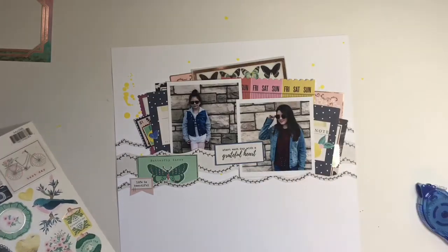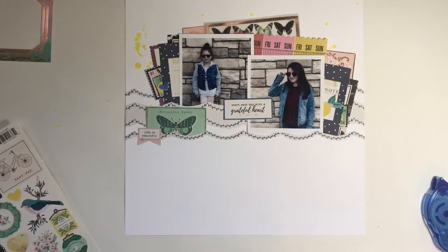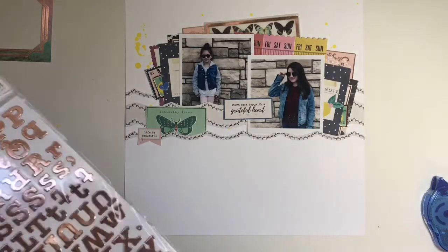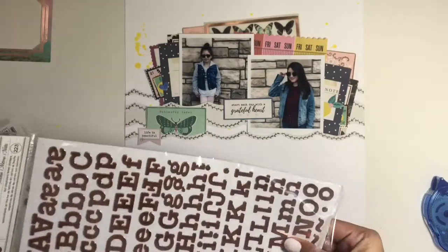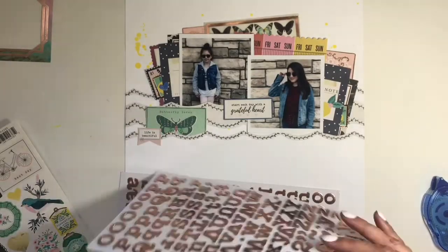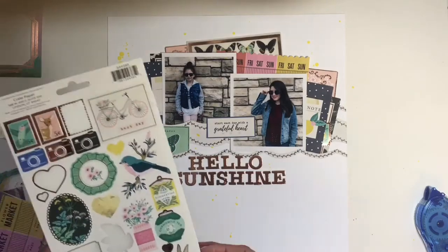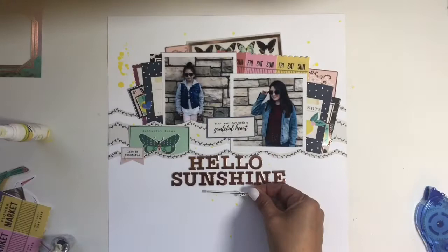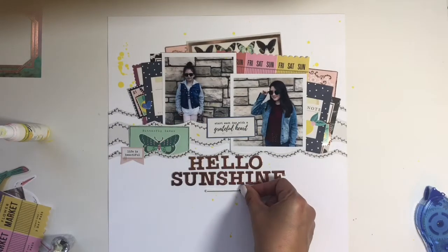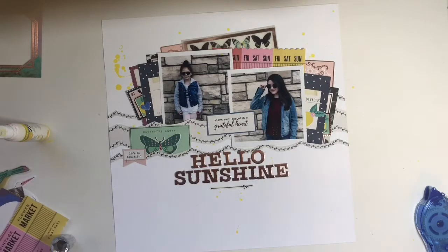I'm going to use the thickers that come with this kit — they are called Memo and they are a little gold foil chipboard sticker. You see me doing it right there. The foam thickers stick really well, but on the chipboard ones I always have to put glue. So I stopped the video, glued it all down, and it says hello sunshine right there because they had their sunglasses on. We were in California and already missing the weather from over there.